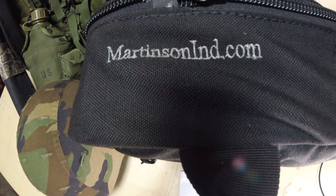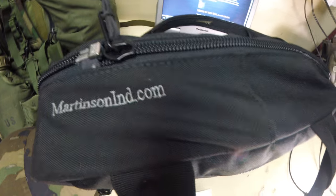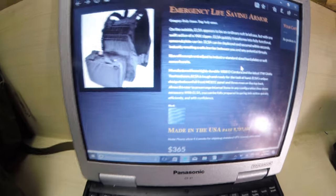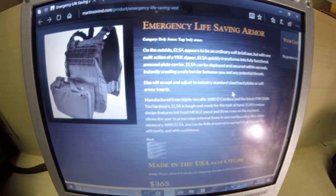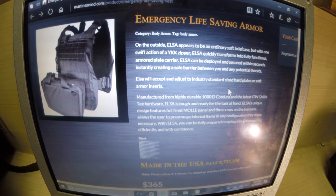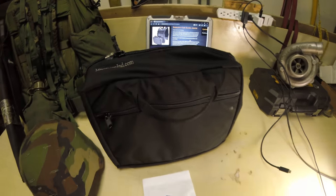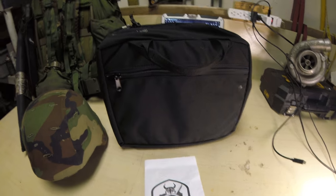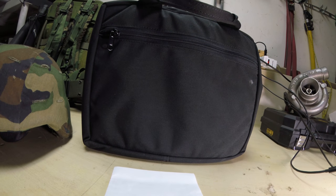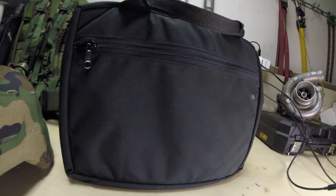Made by Martinson Industries. This is what it is on the website — it's a plate carrier. I probably don't want to be walking around in public with a plate carrier. Just a little taboo.